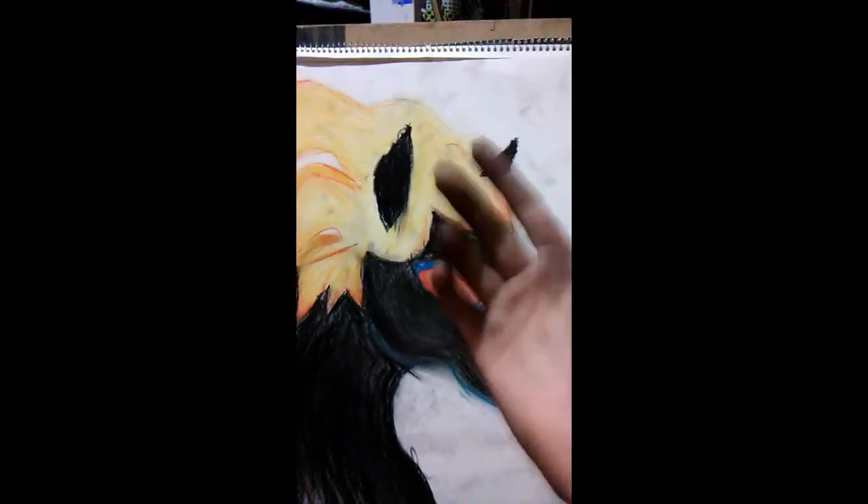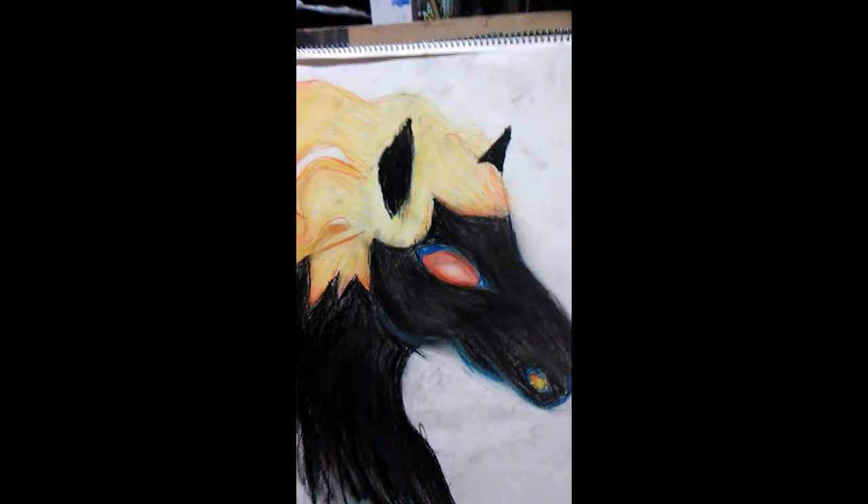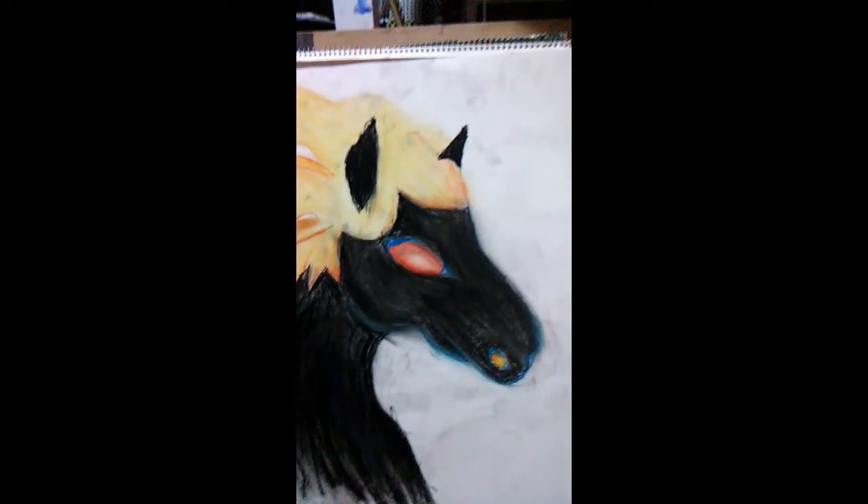This took me forever to do. My hand's all black — that means it's a good drawing. I'm getting to that point where it starts to get worse as you add more detail. But yeah, here's my nightmare with oil pastels — what a mess.